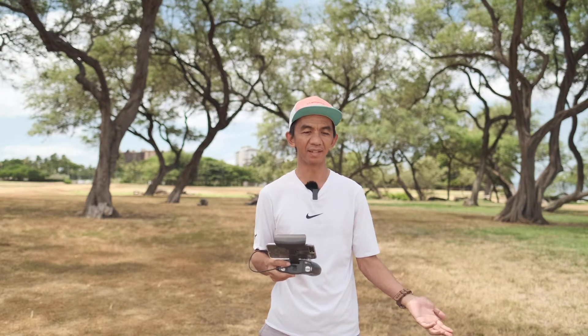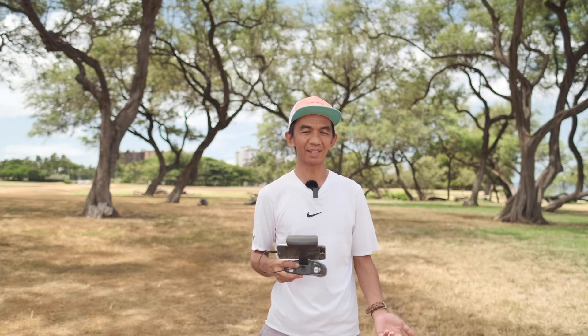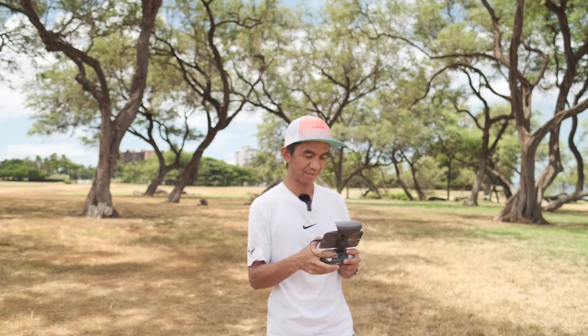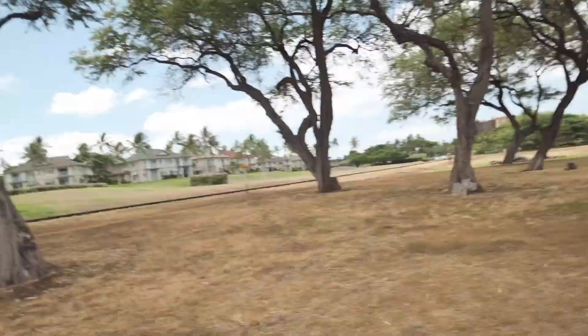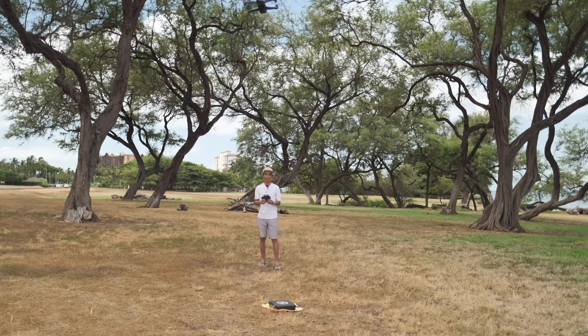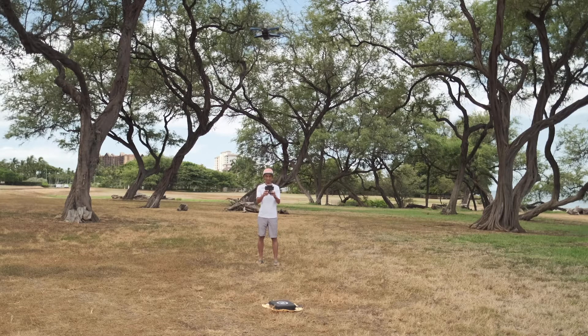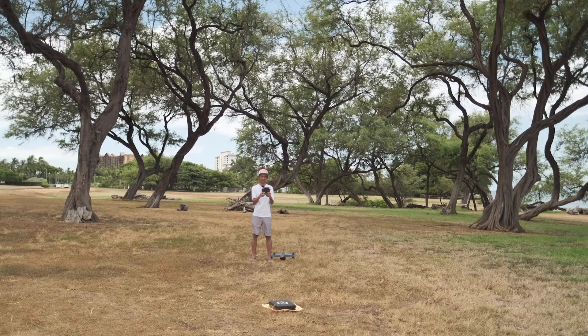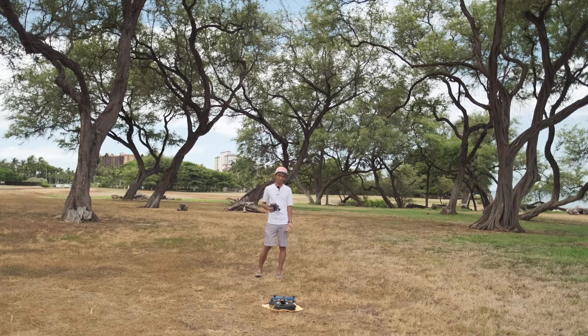I'm gonna take off without hand launching it — take off outside of the landing case — and then use the landing case as a spot where the drone should land. Hopefully it will be able to track it. Now I'm gonna bring the drone back, tilt the gimbal down until it sees the landing case. It's right above it, and then I'm just gonna hit land. Oh, it actually worked! It was still able to use it — so it works. When you take off outside of the landing case, you can still use it as a landing target and it will track it.